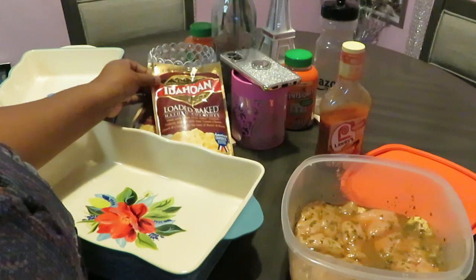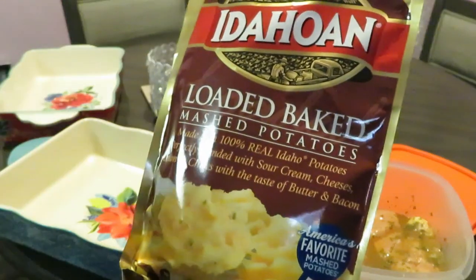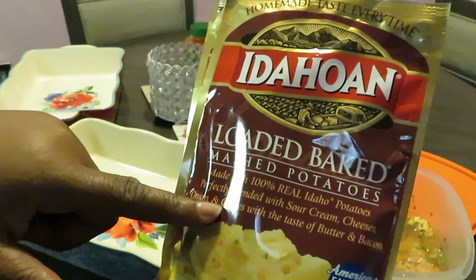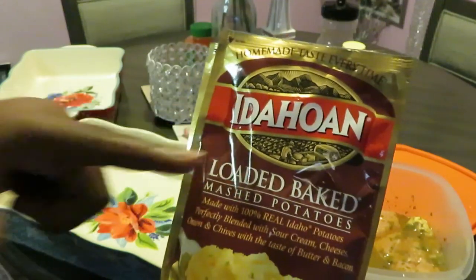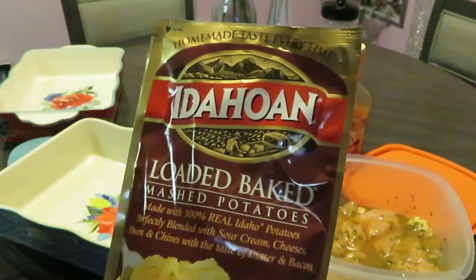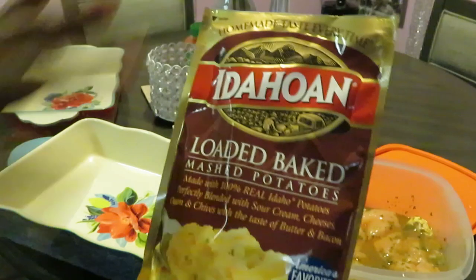We've got our chicken and we have some Idahoan loaded baked mashed potatoes. Made with 100% real Idaho potatoes — y'all, Idaho is where you're supposed to get your potatoes from. I don't know where else to be getting potatoes from. I think Idaho is the only place with potatoes, that's the way they make it seem.